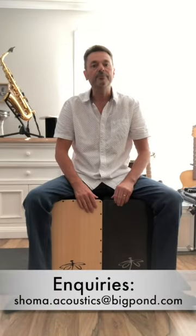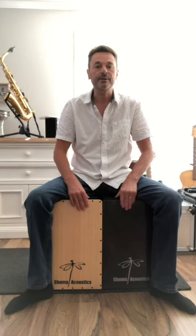For demonstration today we have two Shoma Acoustic Snare Cajons. The left hand side is a Carbon Fibre Snare Cajon, and the right hand side is the Joy Boy Cajon. The Carbon Cajon has a more penetrating, active tone to it, whereas the Joy Boy Cajon has a more subtle tone. I'm going to go through a few rudiments now to show you how the two complement each other and the kinds of sounds you can get out of each Cajon.